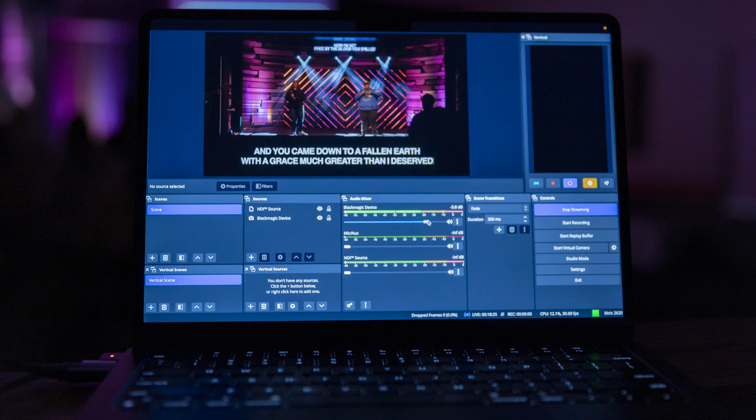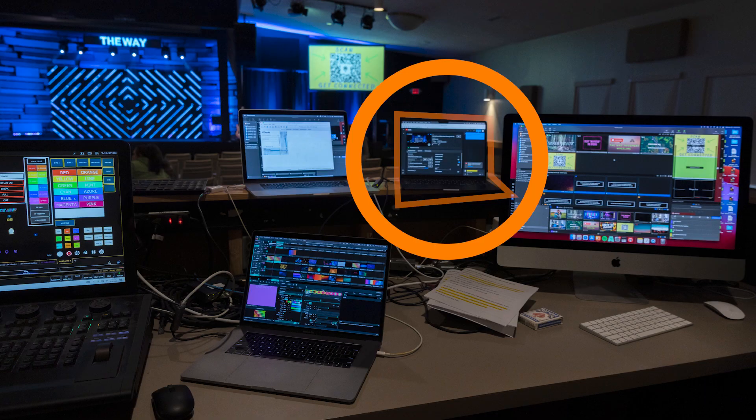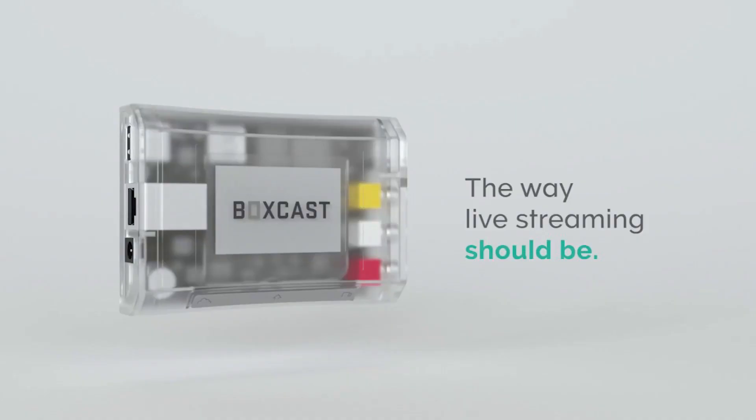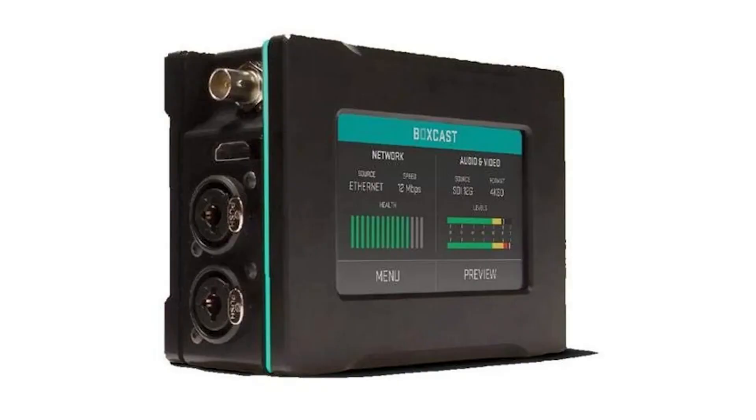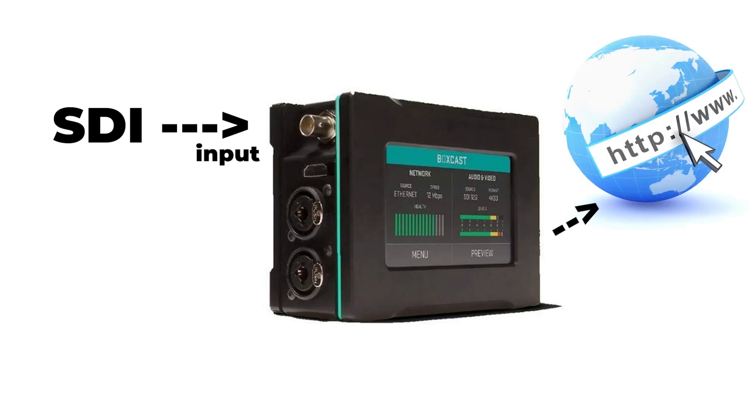Here we are in OBS. This MacBook Air running OBS is what I'm using as my streaming encoder for today. I want to test this UltraStudio Recorder 3G and see how this computer does with its M2 chip as an encoder. When setting up a live stream, the cheapest solution is to use a computer as an encoder. However, if you are serious about streaming and the budget allows, dedicated encoders from Resi or BoxCast are absolutely the best solutions — their sole purpose is to receive an input signal and push that signal to the internet.